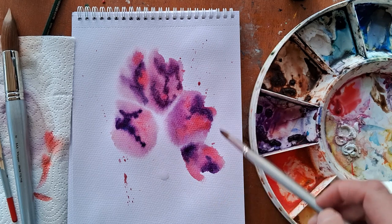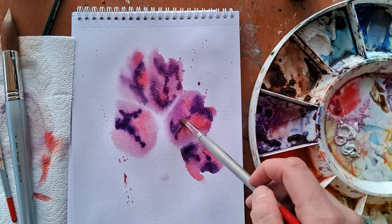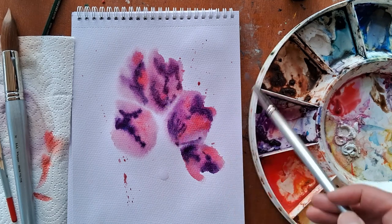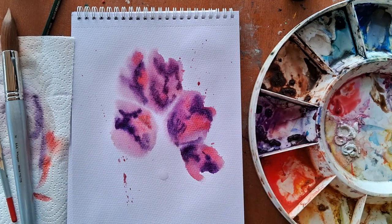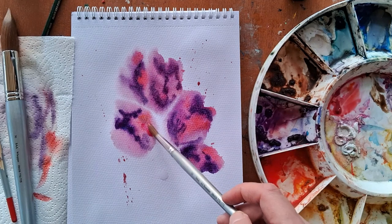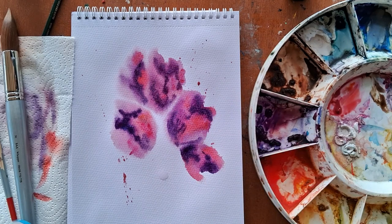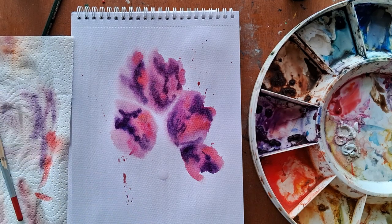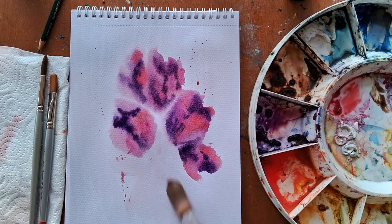We also talked about how a combination of soft edges with hard edges can look good. To get your harder edges you want to let your paint dry before you go on with your next brush, so you do need some patience too. That combination of soft and hard edges gives a bit more interest, and where the harder edges are is where more of the focal point tends to be. You can look at your painting and think where your focal point is going to be, and put a few more hard edges in that area to draw the eye there.